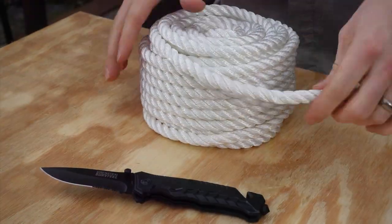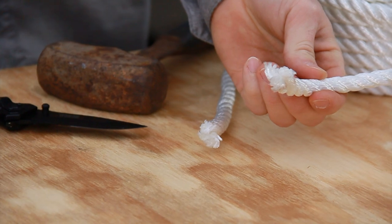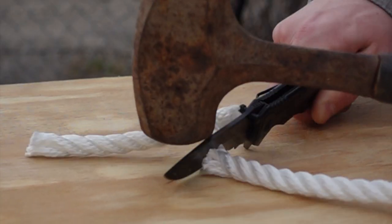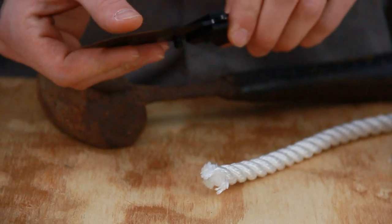To get started, we are going to do a rope cutting test and we're going to hit the back of this with a sledgehammer. We got a nice clean cut, as you can see — sliced into the table pretty deep.